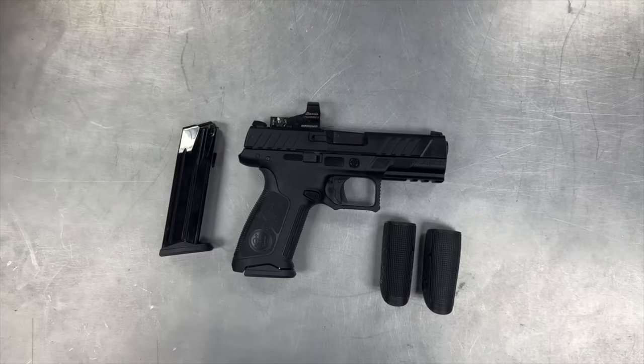This particular APX came with two 17-round magazines, three interchangeable backstraps — small, medium, and large — to switch out to fit the shooter's hand better, and a Burris Fast Fire 3 mounted to it already from the factory. For those that aren't aware, Burris is a sister company of Beretta.